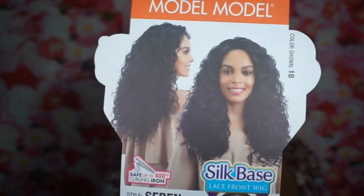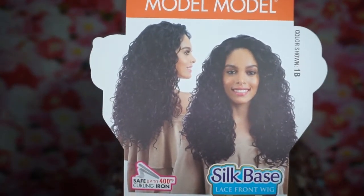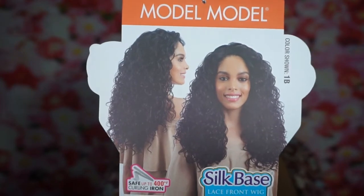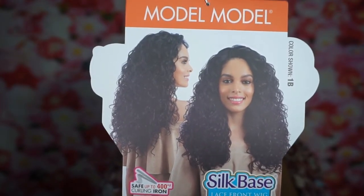It's from their silk base lace front wig line, and I have it in the color 1B. The style is Sarin and this is how the stock card looks. This lace front wig is a 4x4 wide hand-tied lace space, so the parting space is 4x4. This is how the wig looks straight out of the pack.